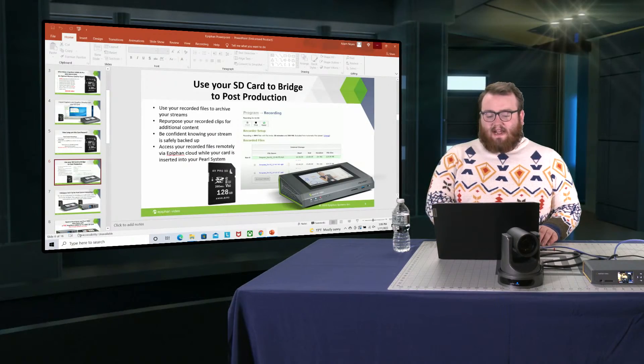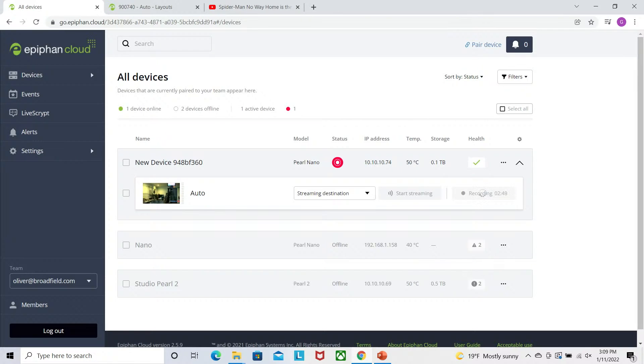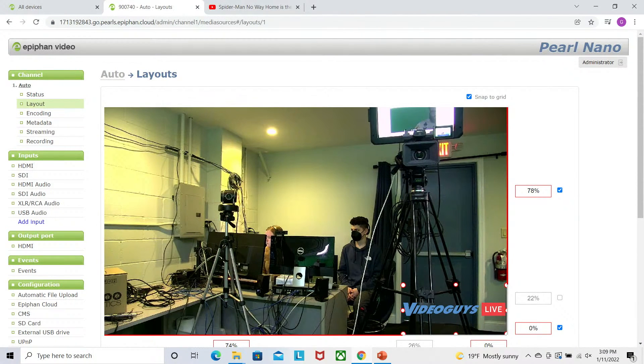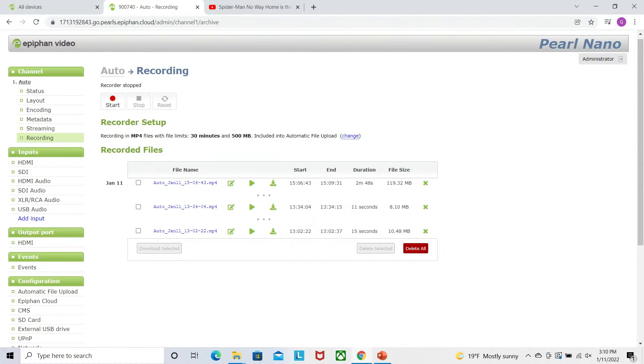Let me show you where to find your recordings. If we jump out of my PowerPoint for just a second and head on over to my Pearl — here I am in Epiphan Cloud. Let's stop my recording, and I want to find this recording. I can head over here, and under my channel that I was recording, you can see this recording option. I select that, and here are all the recordings I've done today. You can see the name, the file type — it's recording MP4s — when I started, when I ended recording. If you're a lecturer, that's really important because you can follow your class schedule. I even know the duration and the file size. Another really cool feature is that I can download them from absolutely anywhere — as long as I've logged into Epiphan Cloud, I don't need to go to my Pearl and take my SD card out. I can just hit download right here from my Pearl interface.